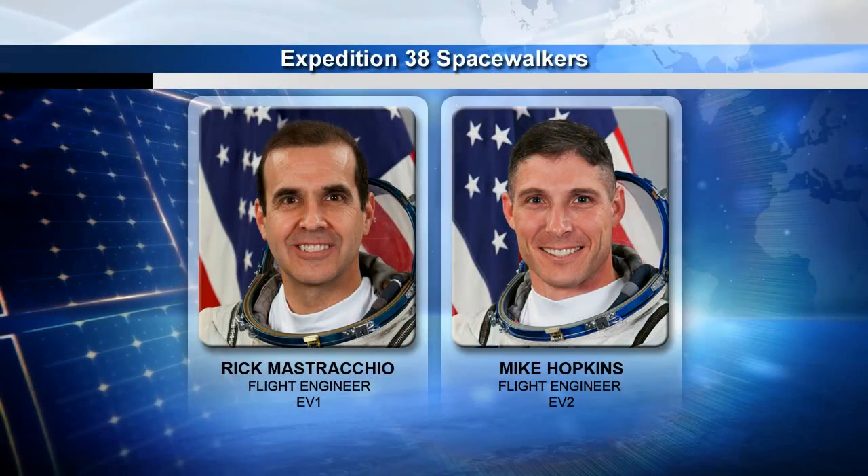With that, we can go ahead and start talking about the details of the spacewalks. If we can show the first graphic — there are our spacewalking crew members. We have Rick Mastracchio, who comes to us with six spacewalks under his belt, so he's a very experienced spacewalker. He will serve the EV1, or lead spacewalker role, for EVAs 1 and 2.